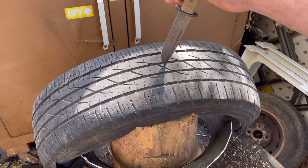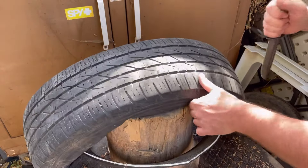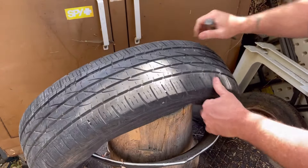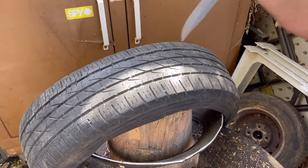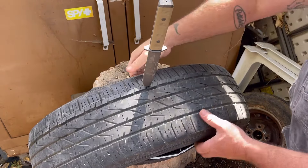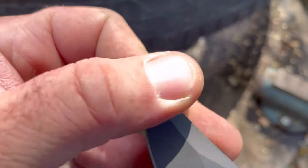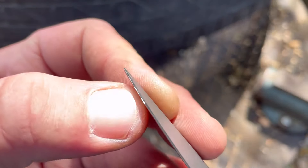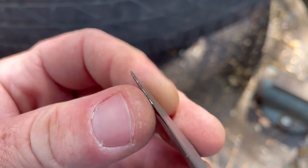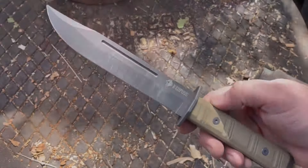For shits and giggles, let's try to put it through the tread. I don't know if that's going to happen. Went through. That's a knife — it'll do it. Let's take a look at that tip — it's a little messed up from hitting those steel beads or steel belting. The steel belting will destroy any edge. Let's take a look at that edge too.